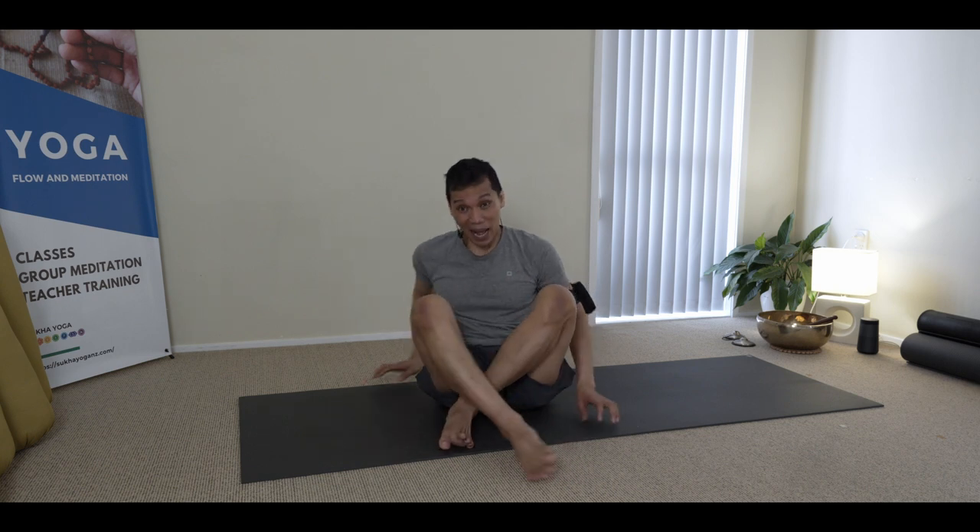For today, I will be sharing with you a simple asana-based practice which can help you alleviate the tension of your low back and hips, aside from understanding the essence of our lesson. So we start lying on our backs.